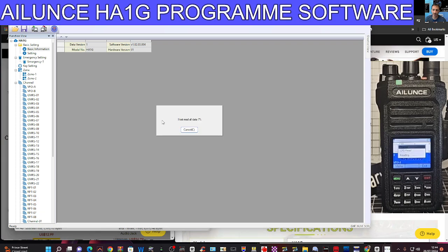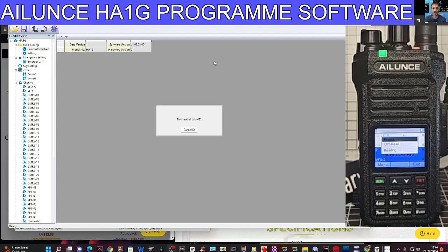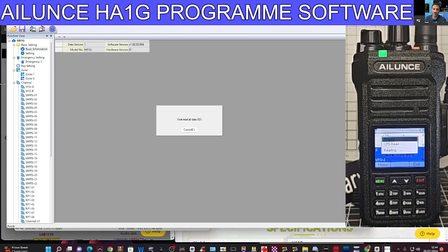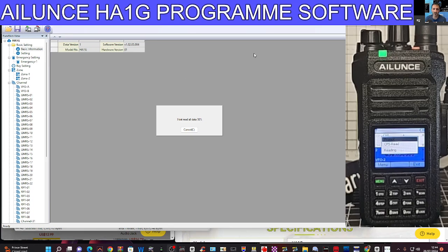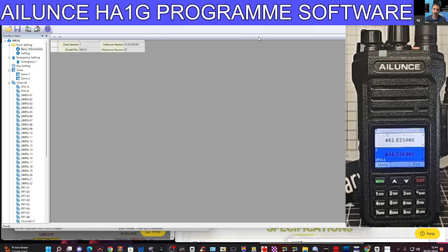When you go to Read Device, select COM 2 and then tell it what radio you've got — HA1G — and click OK. You can see it says 'Host Read All Data.' The screen on my radio has got that window on it now and it's flashing away in green. I haven't added or changed anything. This is a GMRS radio, so it's going to tick slightly differently than what you're used to.